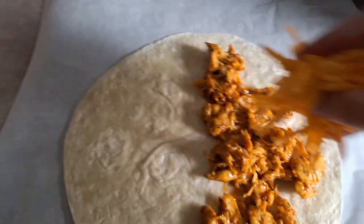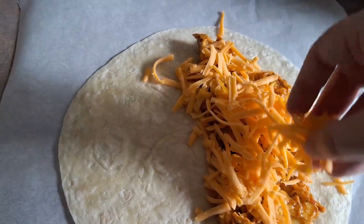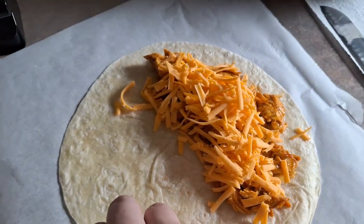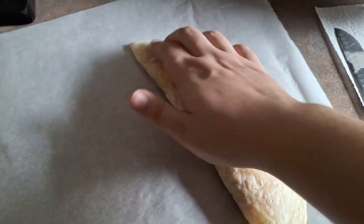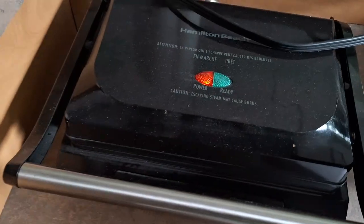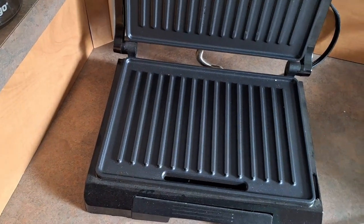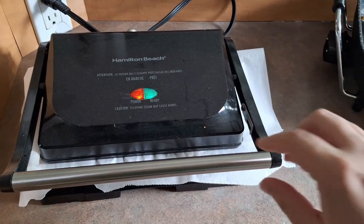I just like how cheesy it tastes, but you can do whatever kind of cheese you want and however much or little you like. You can also make this other ways — you can put veggies if you want. Whenever it's done being filled, you're going to fold it up just like this, and that's why you only put the filling on one half. Then you're going to take your parchment paper, and whenever your panini press is ready, you're going to put it right on.